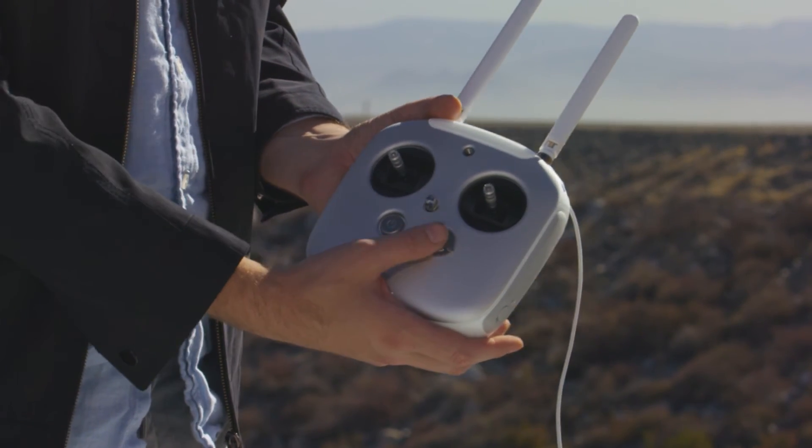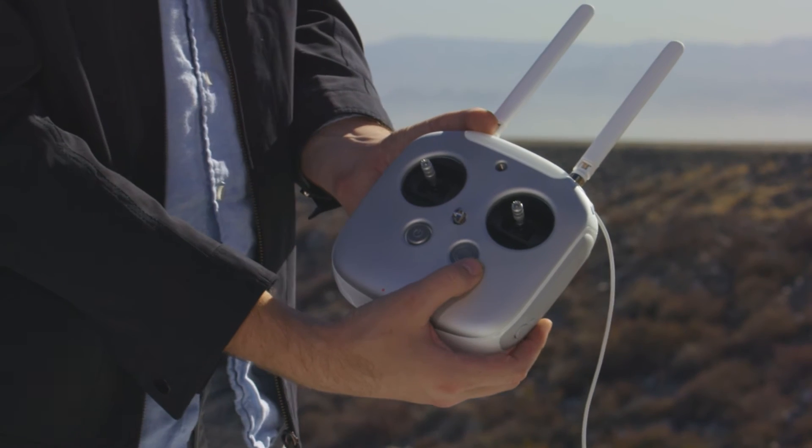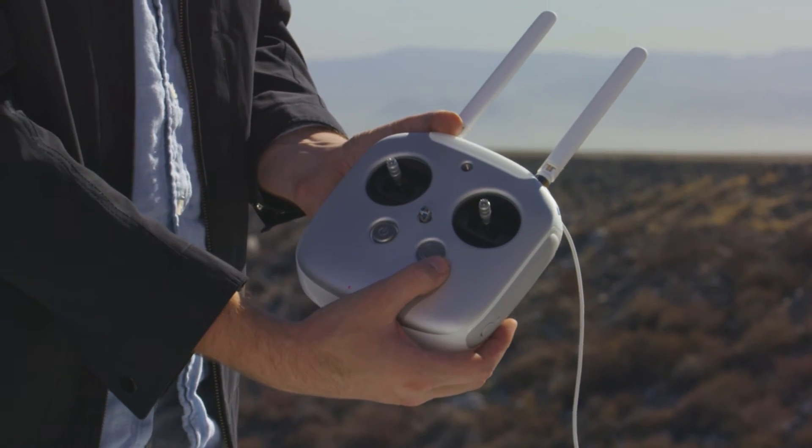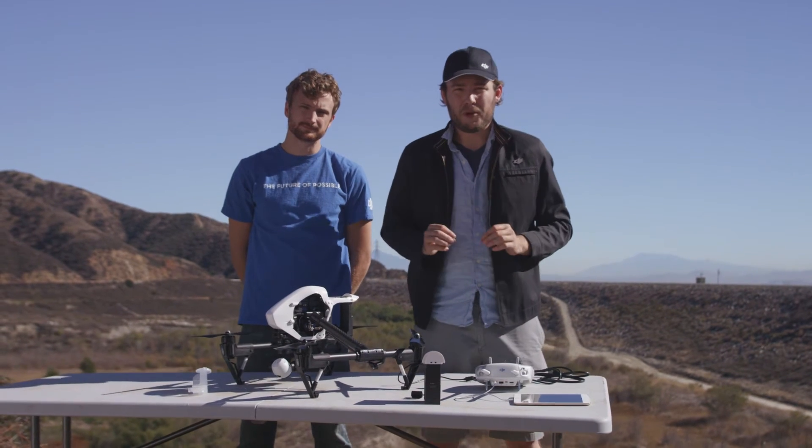Also on the front, next to your power button, there's a return-to-home button which you press if you want it to automatically fly back to you, and the transformation switch which will raise and lower the landing gear.